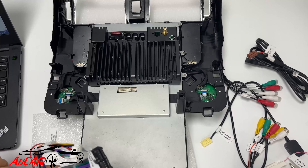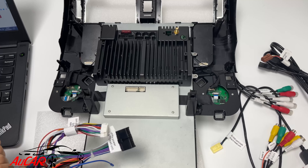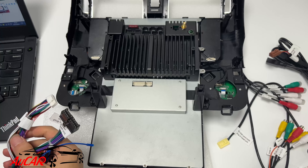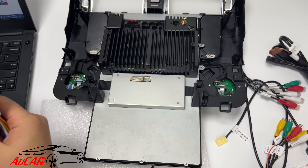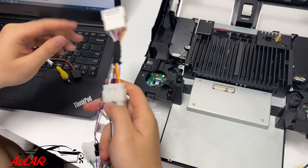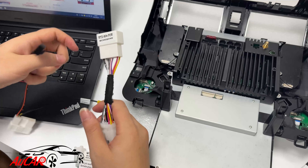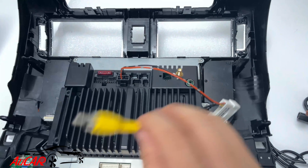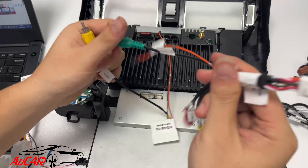Now we are going to start with 2010 to 2013 with amplifier and also with OEM rear camera. We need to connect this cable first. This small cable is for the OEM rear camera. This yellow socket goes to the green socket from the AUX cable.